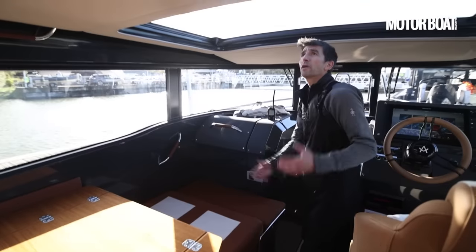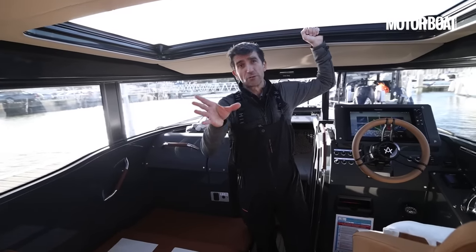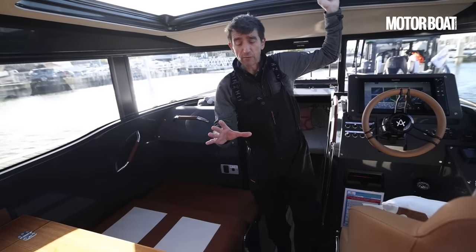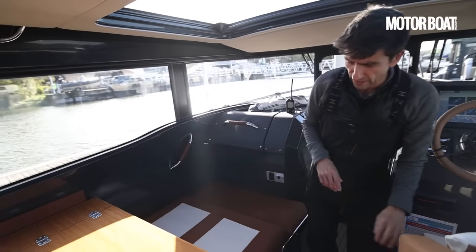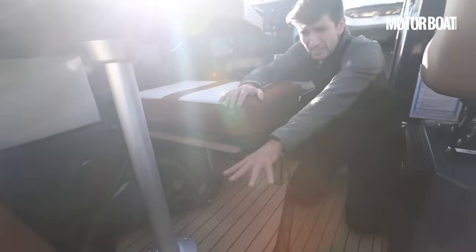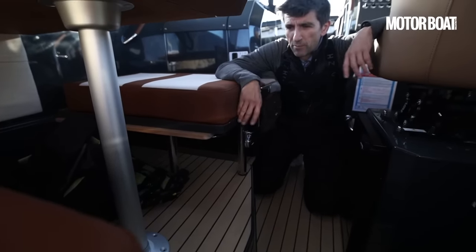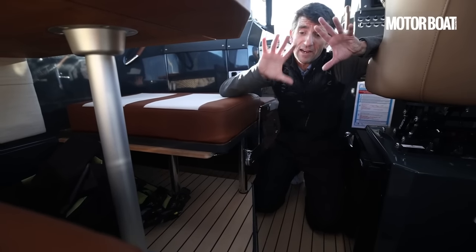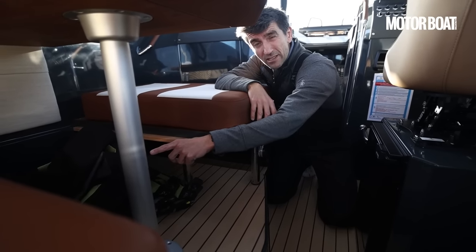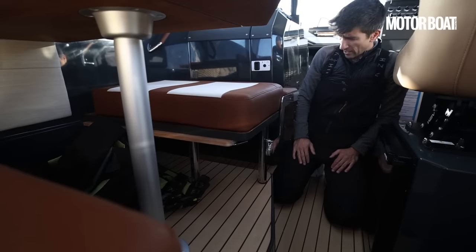We have a very large sunroof directly above the helm, which is quite welcome. At the moment it's manually operated; on production boats it will be electrically operated. In terms of storage in here — which we lack on the aft deck — beneath these seats there's a decent amount of room, particularly beneath the aft bench. They're actually looking into creating an under-seat pull-out drawer. If the customer specs the air conditioning unit, that will go in there and limit storage, but there is decent space beneath these seats even though it hasn't yet been properly used.